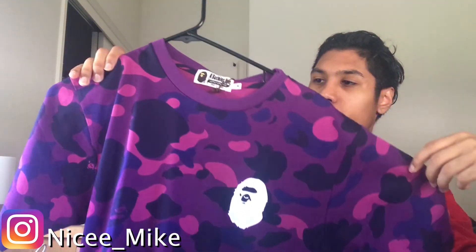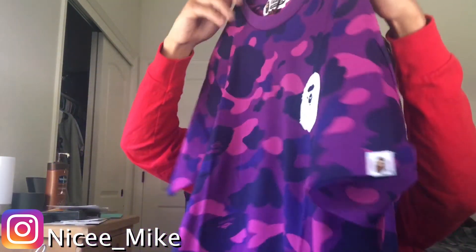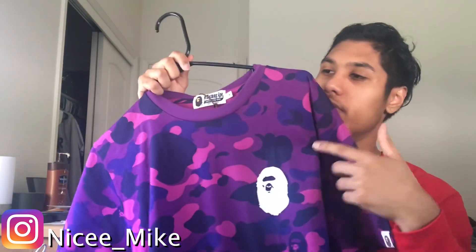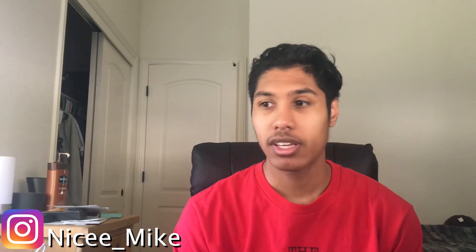Next we have another BAPE shirt. I still have the tag on because I haven't worn it yet, but I do plan on wearing this in the summer — it's definitely gonna be a summer shirt. It's a nice purple BAPE shirt. You've got the paper graphic in the back and the small ape logo in the front. Pretty much all I picked up.